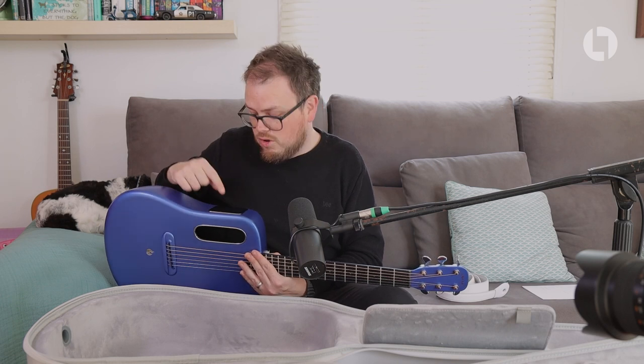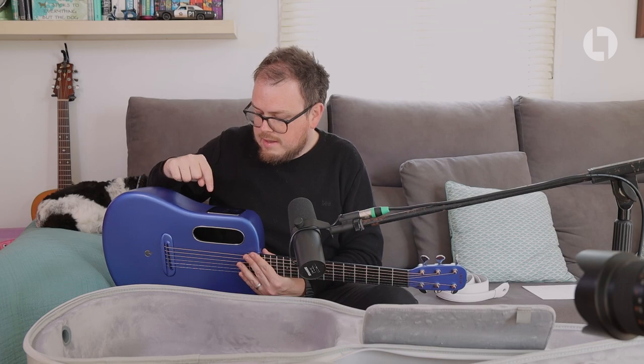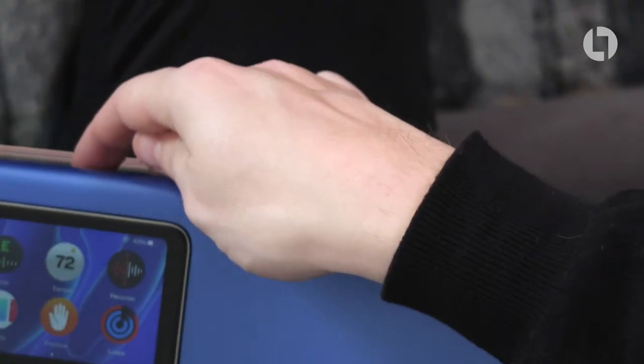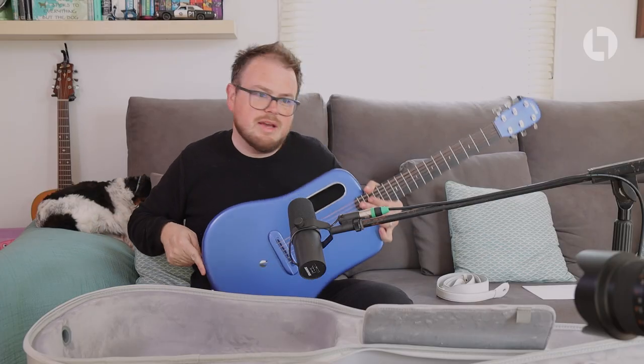If you do pick one of these up, make sure you follow me on the Lava Music app. With regards to the guitar itself, ignoring the technology — pressing and holding the power button gives you the option to power off, and it plays you a little tune.